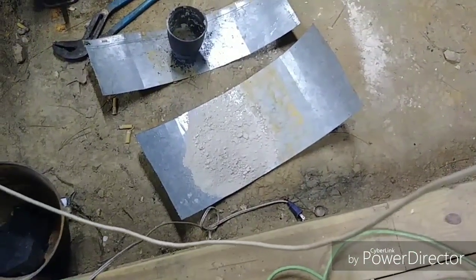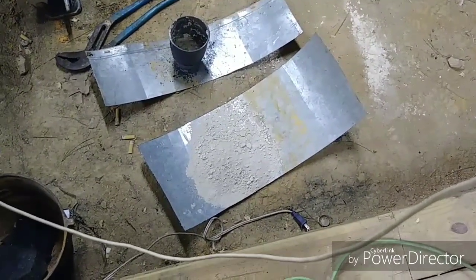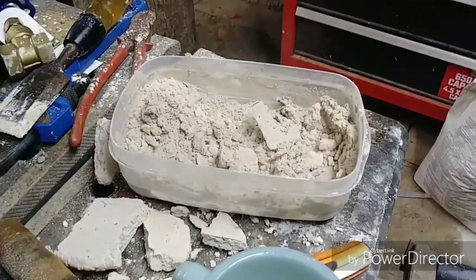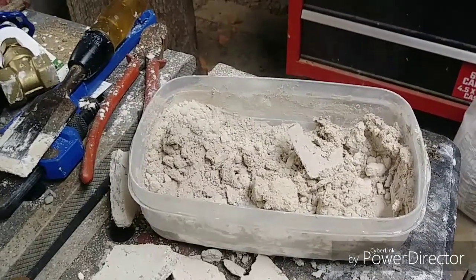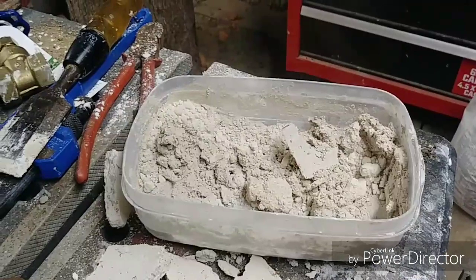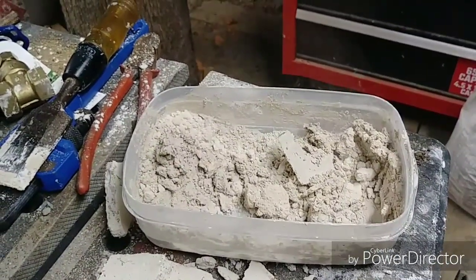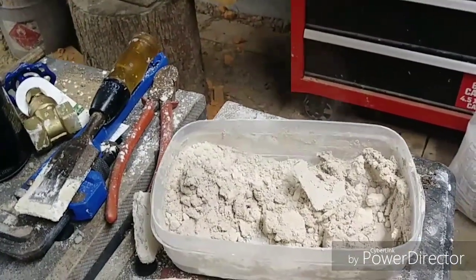Went to touch it with my finger and burnt the hell out of myself. It is hotter than the devil's sock drawer right now. Gentlemen, we have success! I just poured water on there and mixed it up the best I could. It went through the exothermic reaction as it is doing now — it is breaking down, and that hydrogen and oxygen is taking the place of the carbon dioxide. We are making calcium hydroxide.